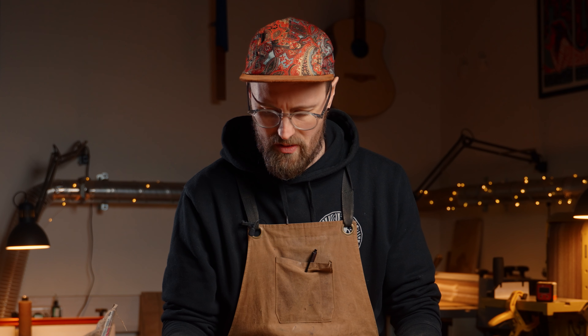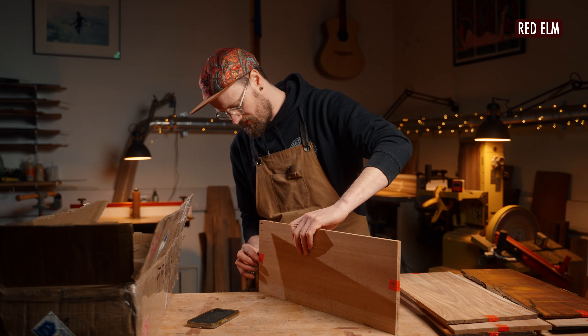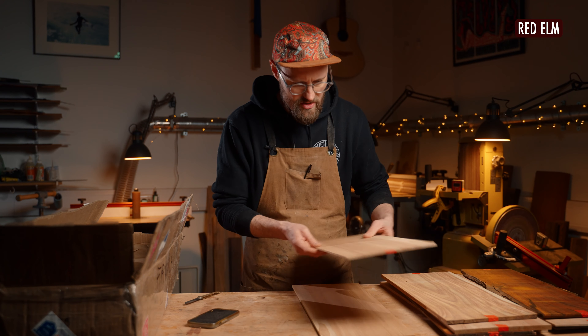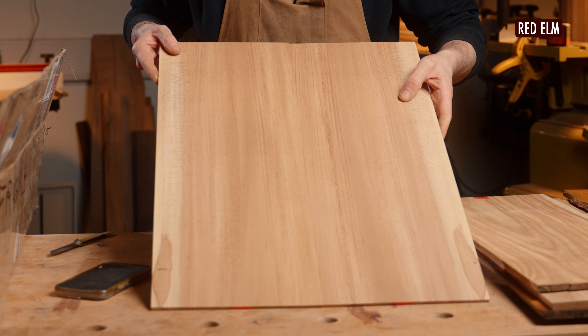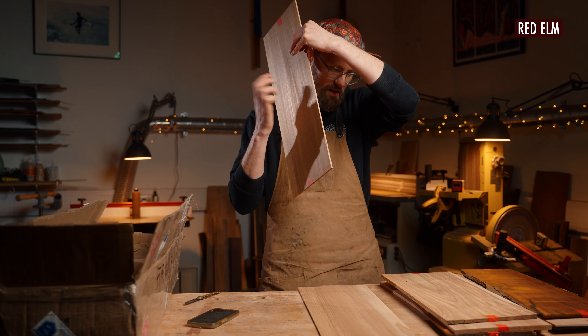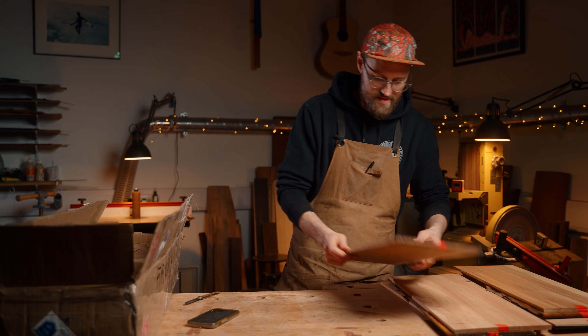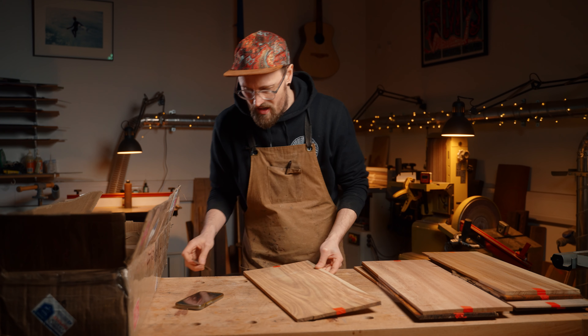This looks to be some more of the kind of mapley red elm. I don't have the botanical name for this, but it looks very different to the elm I'm familiar with — though actually the colour is very reminiscent of English elm, with some lovely medullary. Interesting — I'm keen to research more into that.